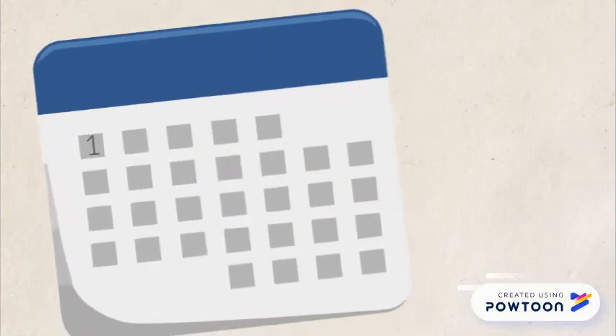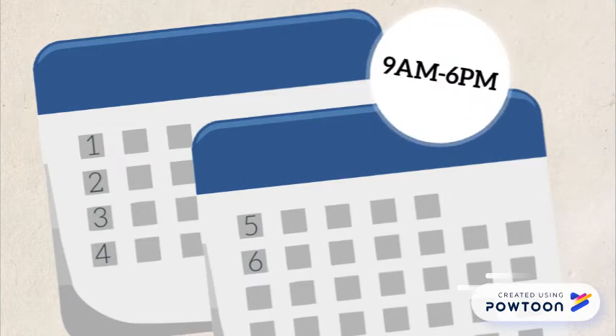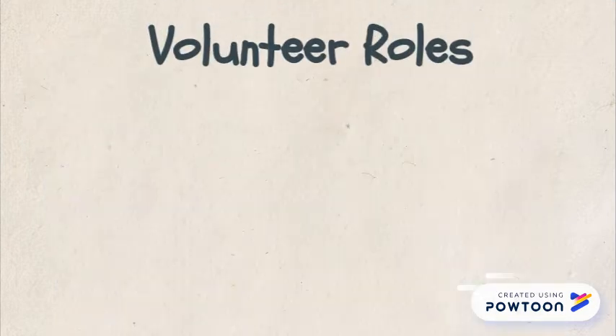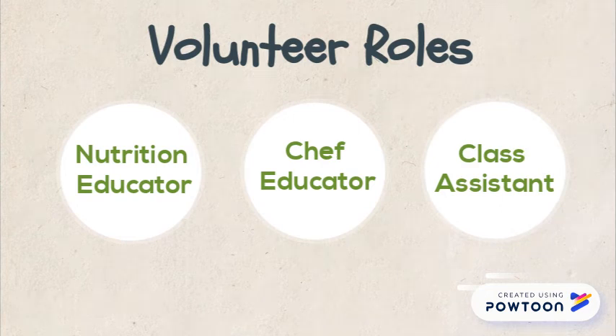Classes are held once a week for six weeks, with a start time between 9 a.m. and 6 p.m. Tuesday through Friday. Next, let's go over the three volunteer roles we have available. Keep in mind that there's no formal training necessary to volunteer with us. We'll provide you with an evidence-based curriculum.